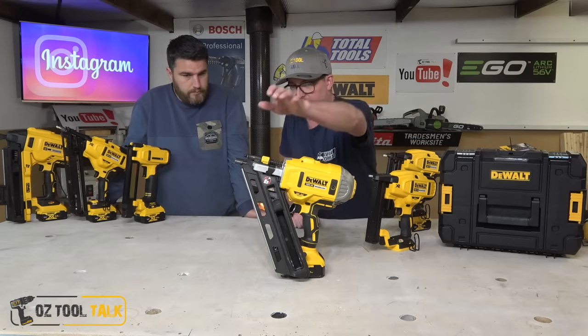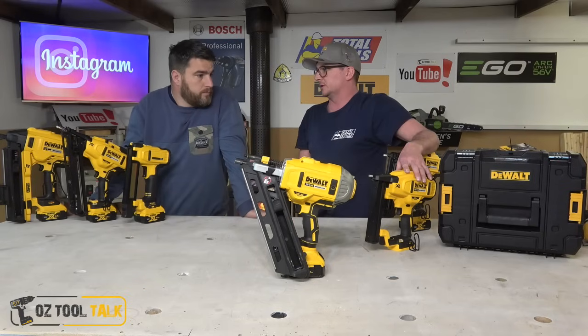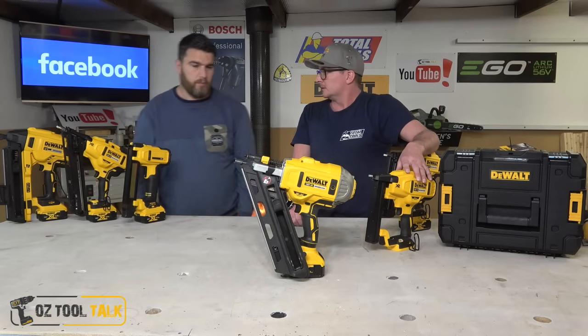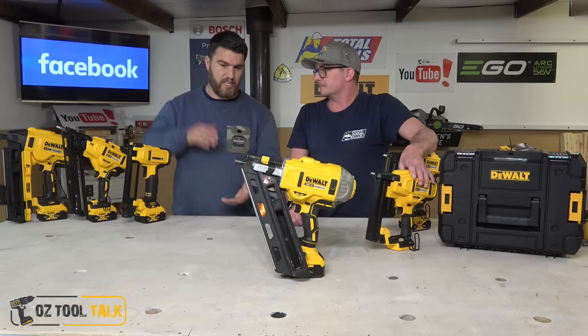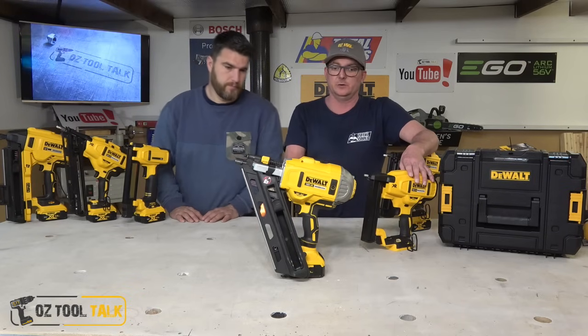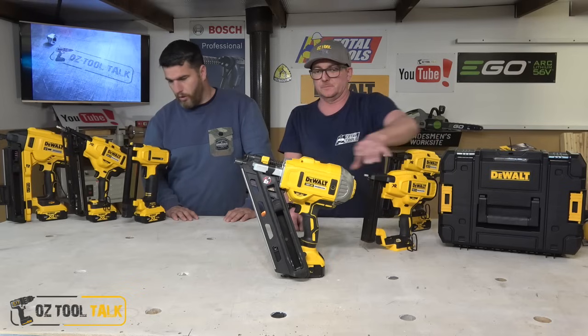I would love it if it had a bigger rack to carry more nails, but talking to chippies, they don't care — it's not an issue. I do like that I can stand it up on the battery and it's not an excessively long unit. So that's the DCN 692 — I really like that gun.